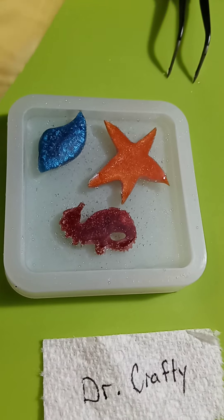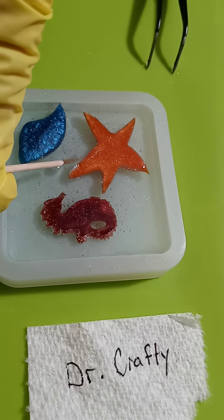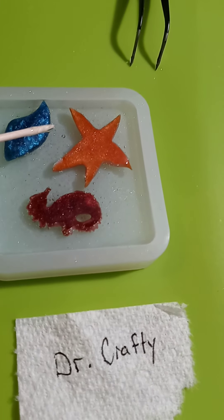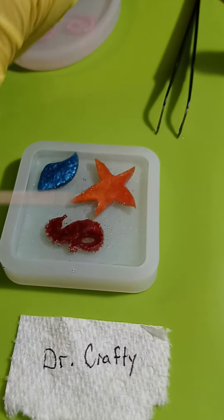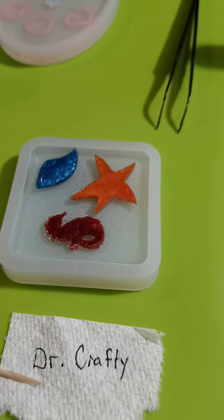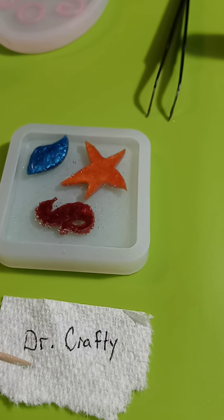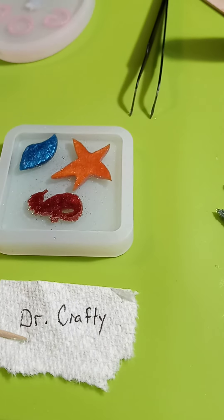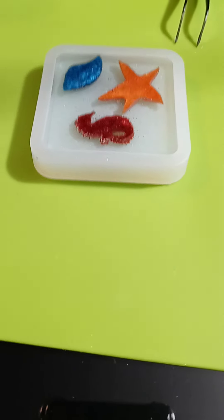Unfortunately with Dr. Crafty you are going to run into micro bubbles. I'm waiting for an email back from them because they don't like my review. One thing we did was vibrate the table to get the bubbles to raise - we had to do that a lot with Dr. Crafty and Naked Fusion, which you'll get to see.